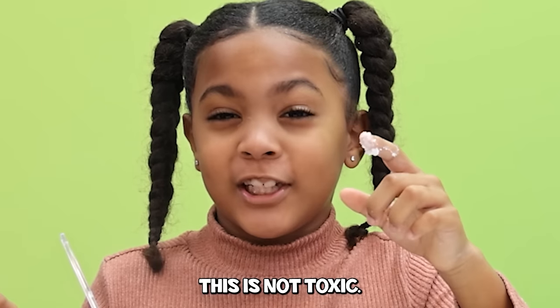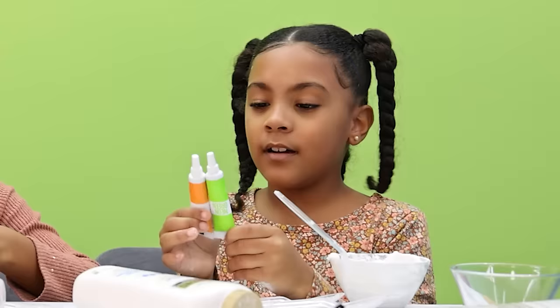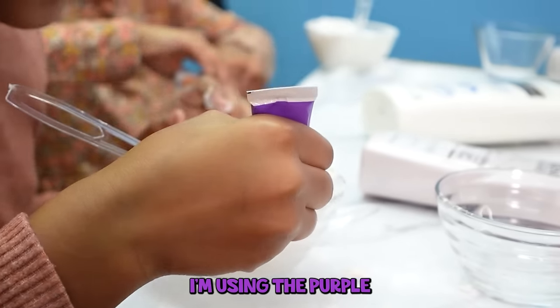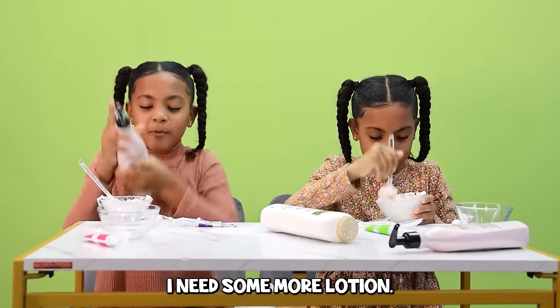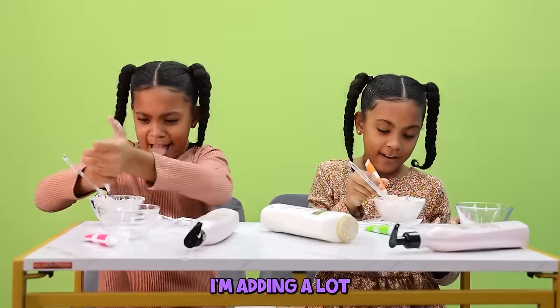This is not toxic. I think it's now time to add the food coloring. I'm going to use the orange — just going to squeeze it in. So that's all I want for now. I need some more lotion. We might need to use the whole bottle. I'm adding a lot.